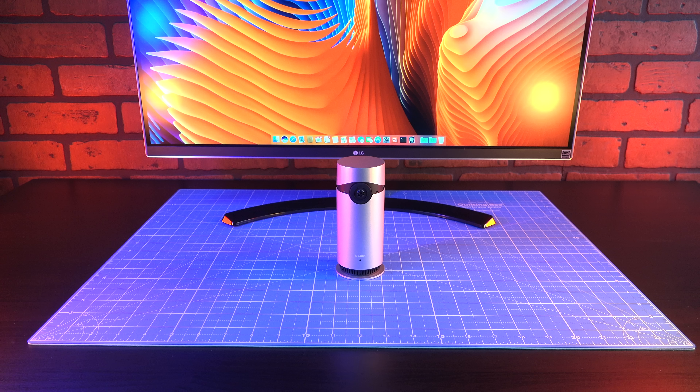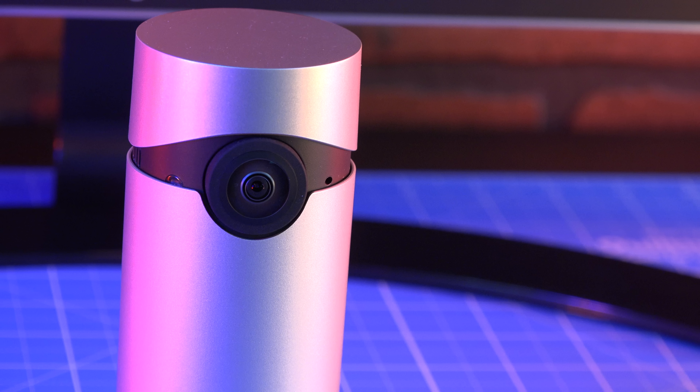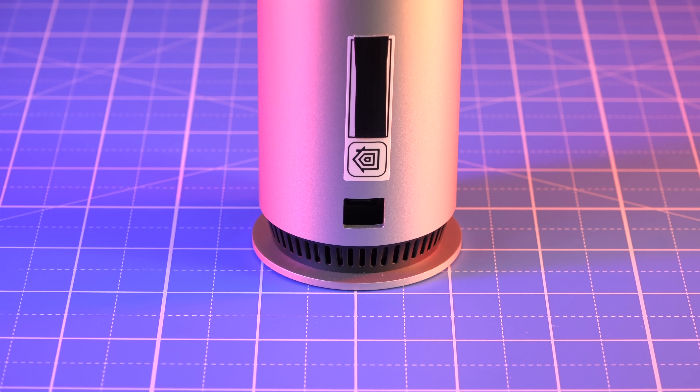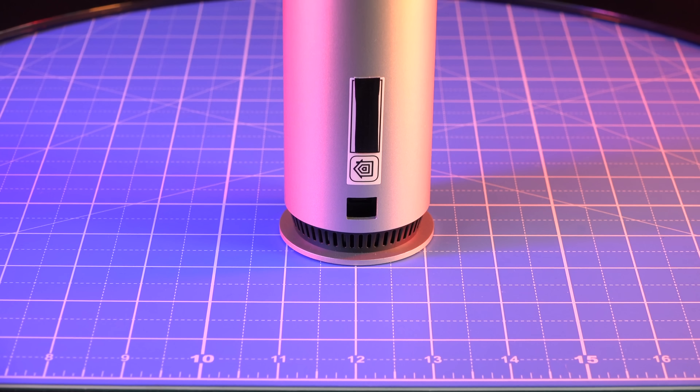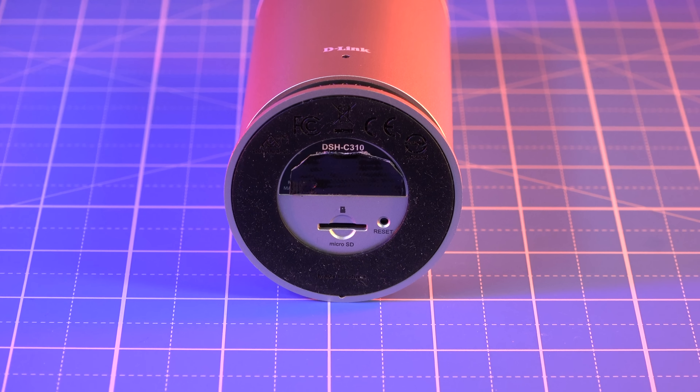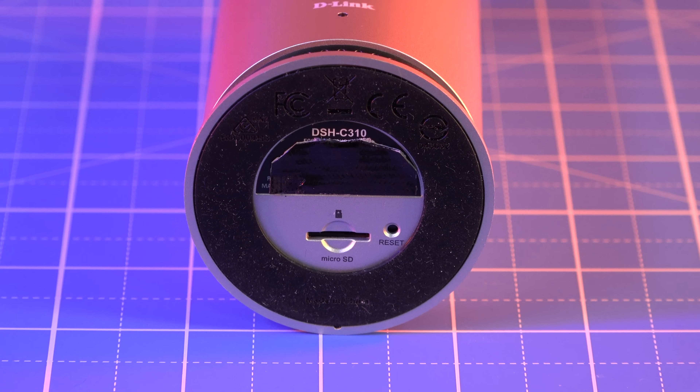Within the black plastic accents located at the top of the camera, we find two infrared LEDs, a light sensor, a microphone, and the 180-degree lens. A status LED is located below the D-Link logo. At the bottom, we find a speaker grill. Out back, there's a micro USB connector for power. Underneath, we find a reset button and a micro SD card slot — SD card not included.